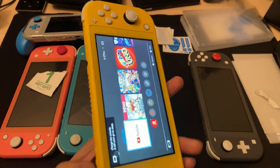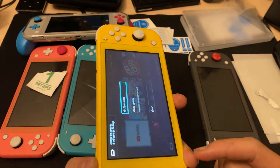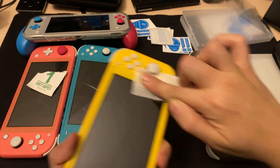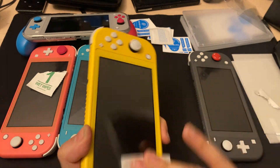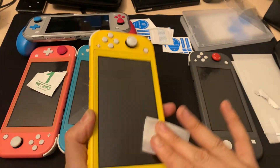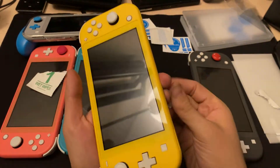Always turn off the Switch. That's very professional, man, very professional. You mostly want to get right here because this is where it's gonna mostly get dirty.